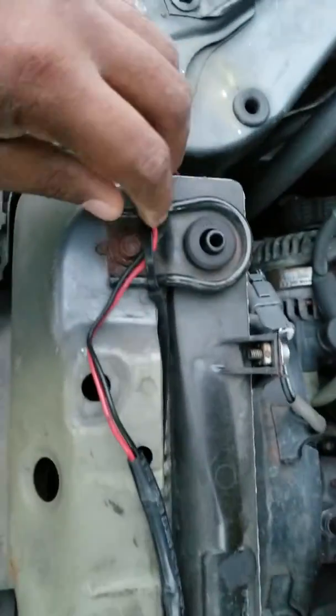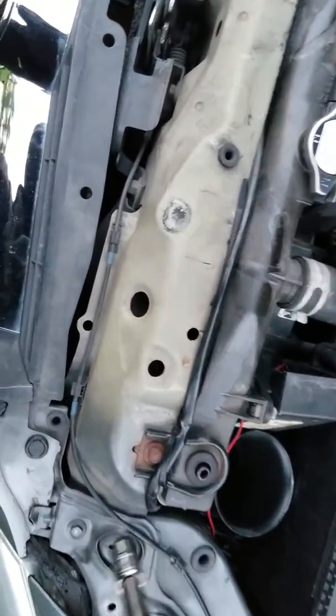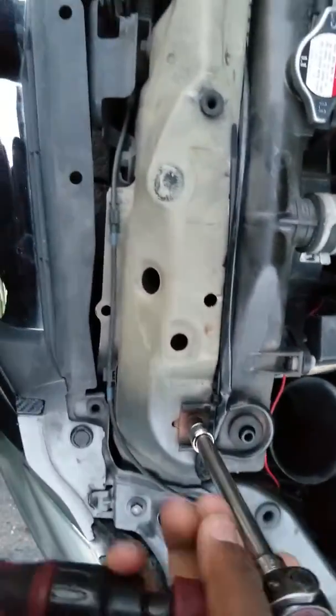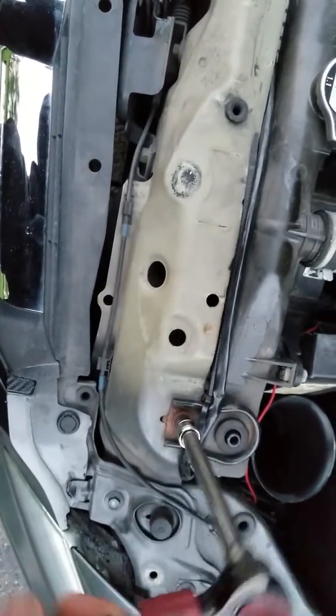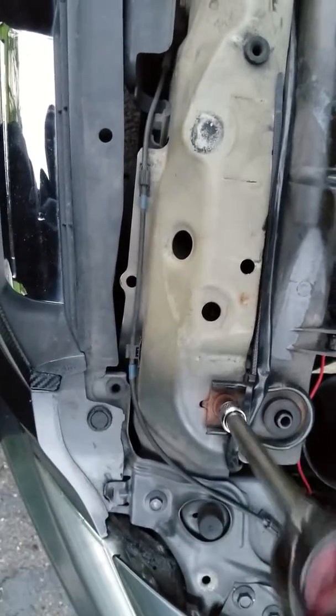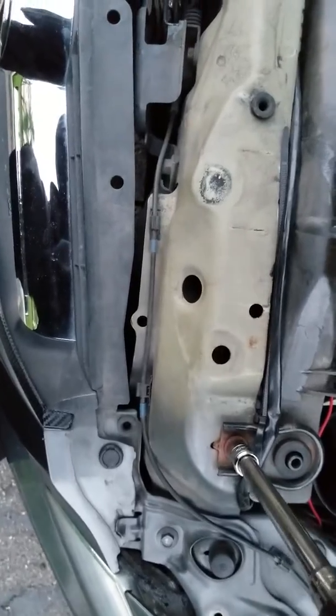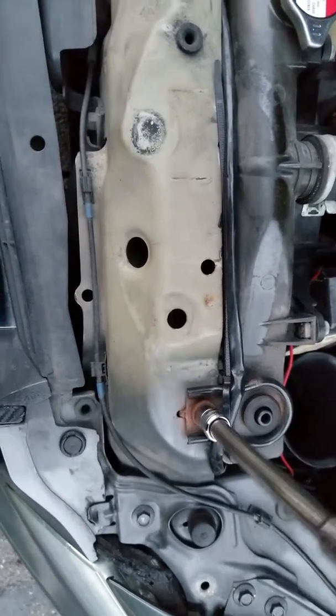These are the radiator support bushings — the upper ones. I'll make another video showing how to do the lower ones, but for now I'm just going to show you how to do the top. Use a 10 millimeter socket for the radiator support bushing.